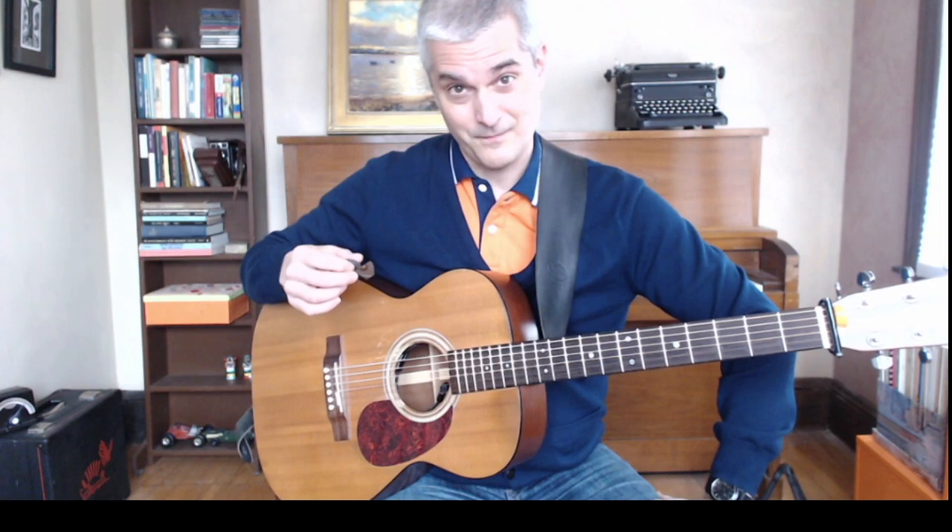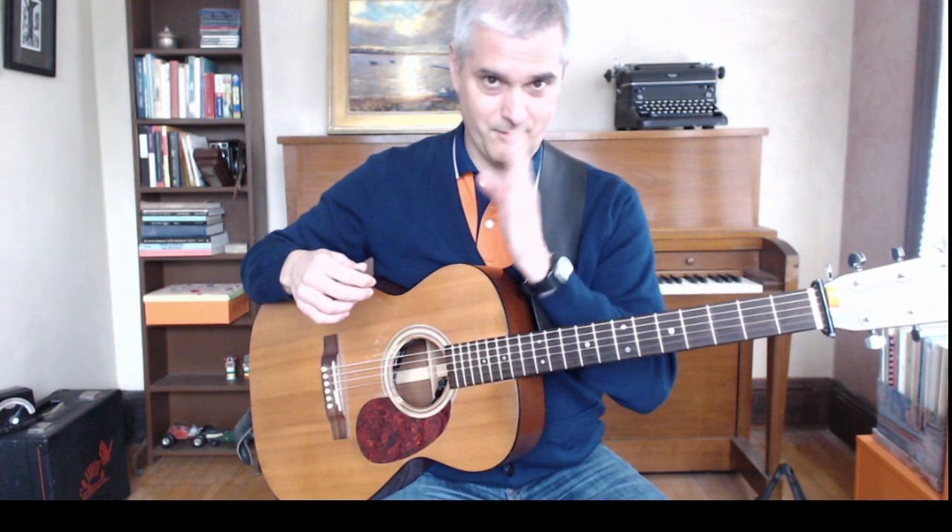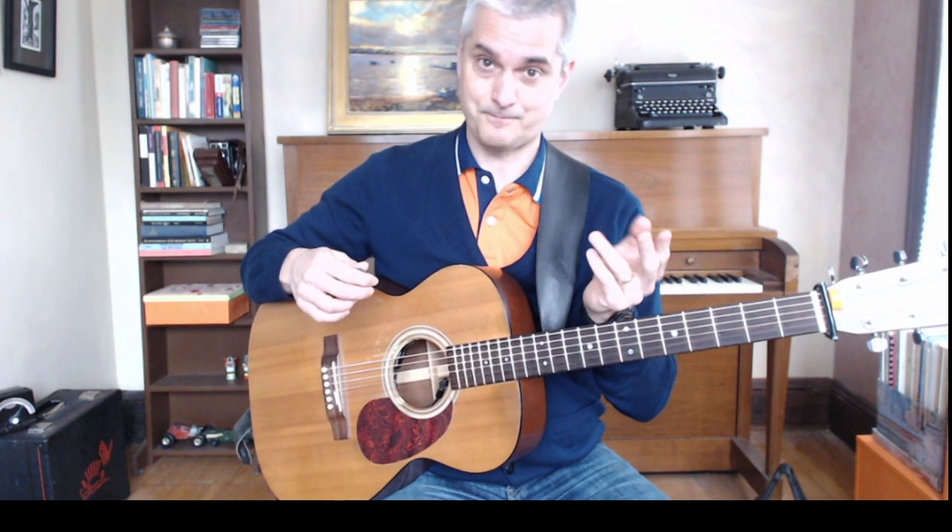Jigs are in 6/8, and what that means is there are groups of three for every big beat. So, da-ba-dee-da-ba-dee-da-ba-dee-da-ba-dee...